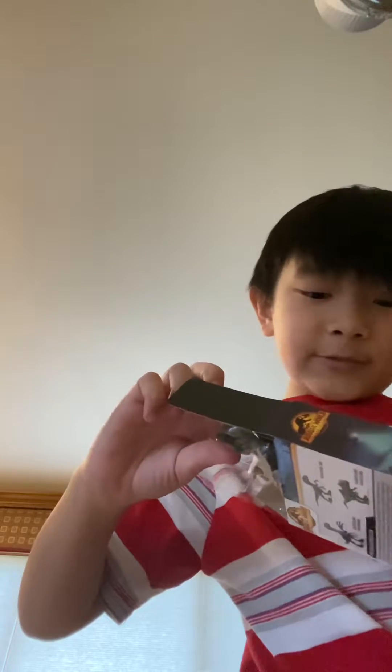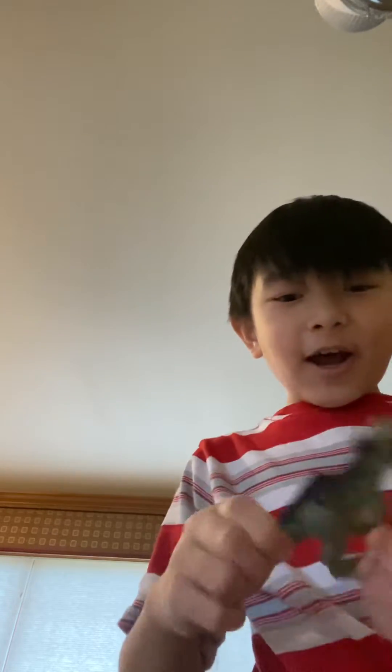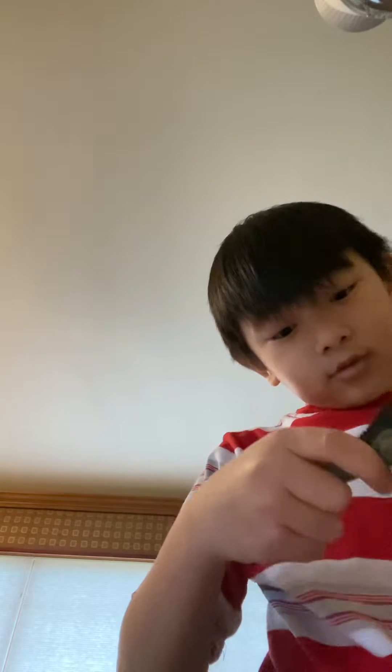I know some YouTubers have a camera holder. It holds their phone so they don't have to hold it. I just got it. It makes more sense if it's like that.